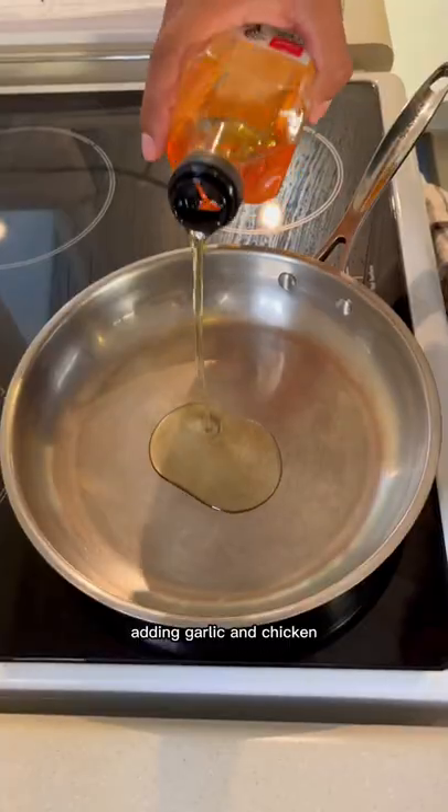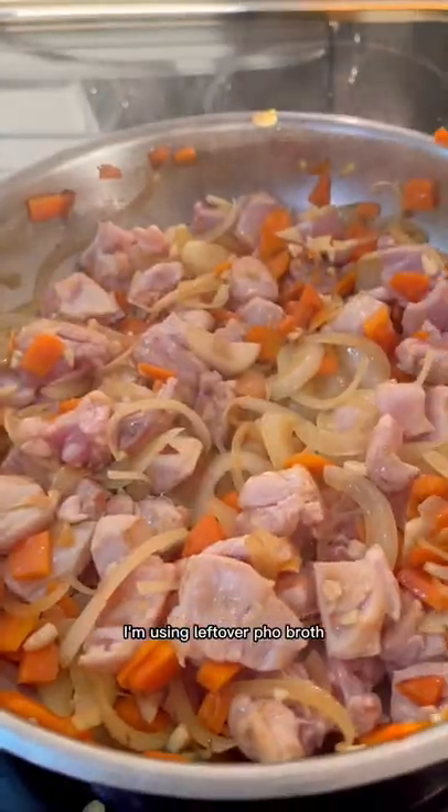Sauteing veg on medium high heat, adding garlic and chicken. After 2 minutes, pour in our stock — I'm using leftover broth.